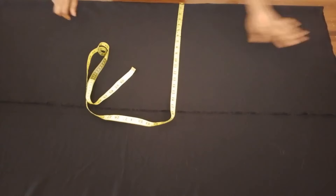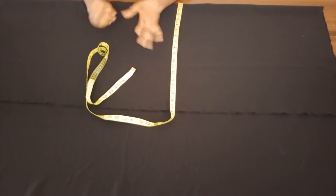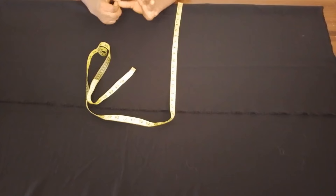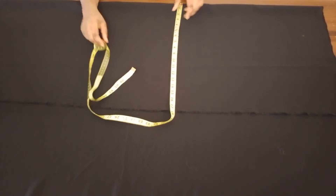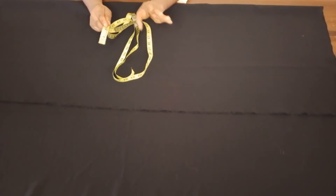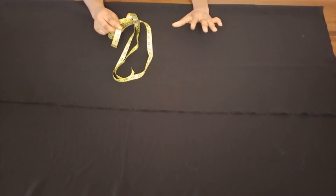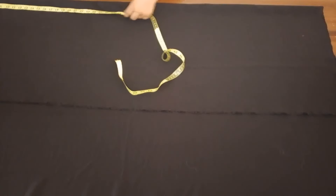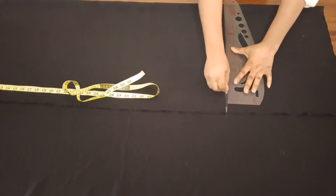I have two yards of crepe fabric here and I'm going to fold it into two. The length I'm working with is 44. You need half an inch at the waist, that's 44 and a half. You need one and a half inch as the seam allowance, that makes it 46. Now because I'll be needing a band at the waist, I'm going to deduct two inches from 46, giving me 44. To know how much to fold, take half of your thigh measurement plus two inches.